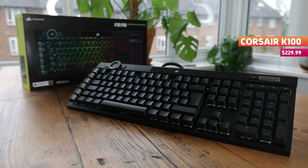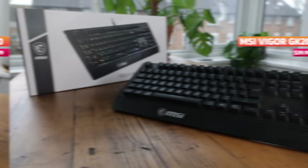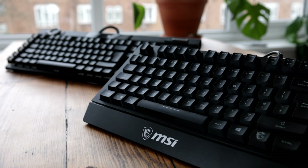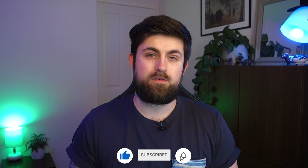Today we have two very different keyboards with very different price points, but they both wear the moniker of a gaming keyboard. That is the Corsair K100 and the MSI Vigor GK20. Both of these will be available to purchase using the links in the description down below, but it's about time we ask which one is the most worth it.